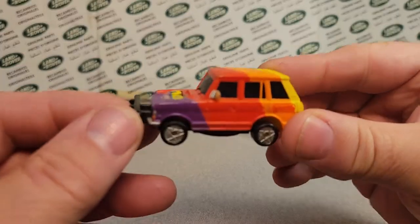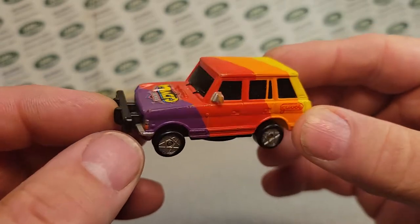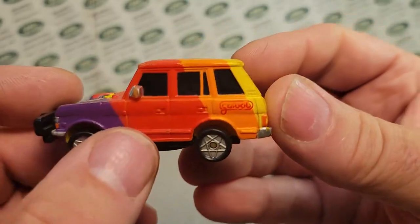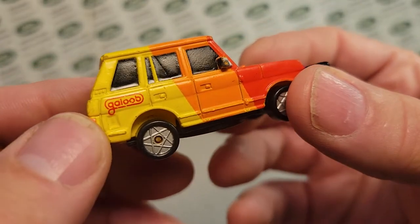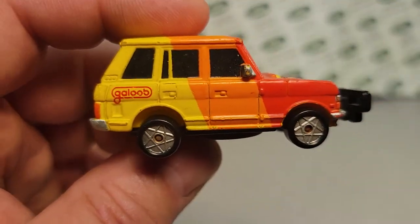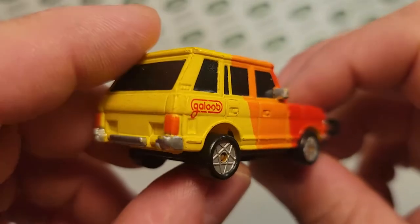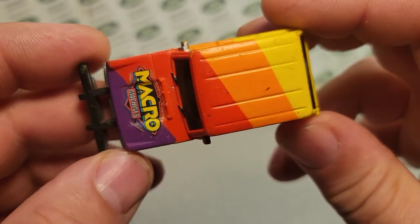Ba-bam! Oh. My. Word. Look at this thing here. If you didn't see it, there it is — the Macro Machines, which is part of Galoob, which was part of the Micro Machines. So they had the little itty-bitty ones. Do you think I grabbed one of those? No. But this is the Range Rover from the Galoob Macro Machines.